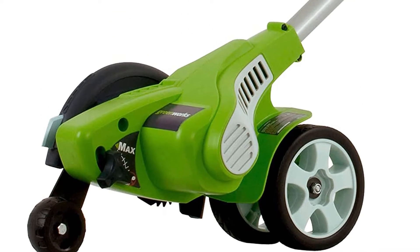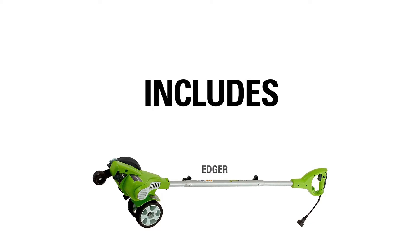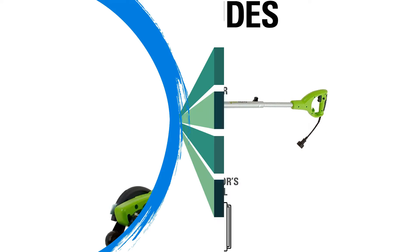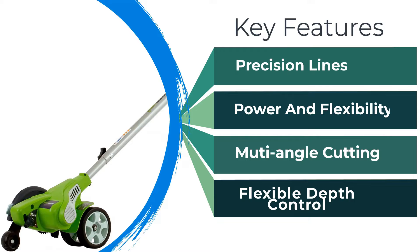Despite its brute force, it's an incredibly precise edger. This is thanks to its multi-position rotating head that allows you to cut at five different angles, ranging from 70 to 11 degrees. Adjusting the head is relatively easy, as all you have to do is slide the switch into the applicable notch.